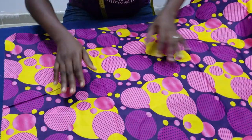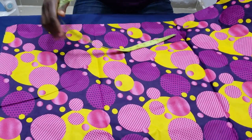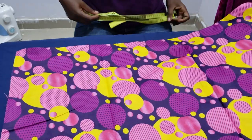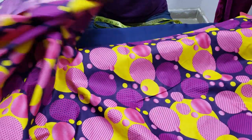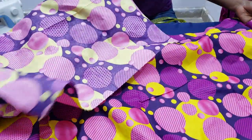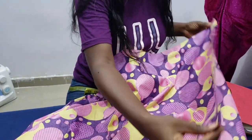I'm using an Ankara fabric. To make a gathered skirt, you need to multiply your waist circumference by at least two. I'm working with times three of my waist circumference. The total width from one end to the other is my waist circumference times three. I'm working with 32 inches, so 32 times three gives me 96 inches. Then I added an extra one inch for joining the pieces together.